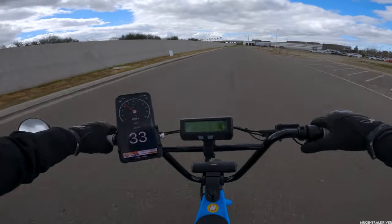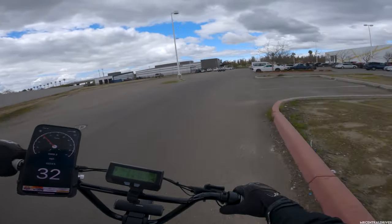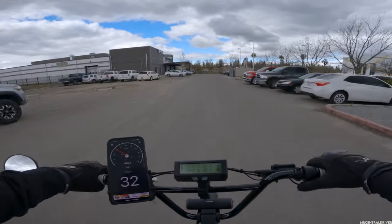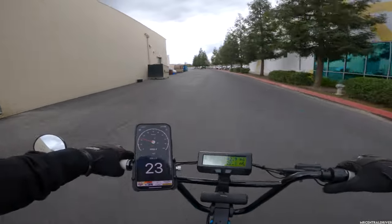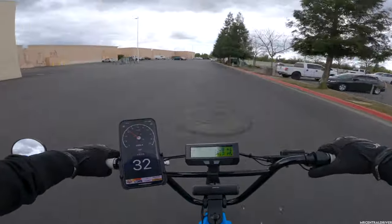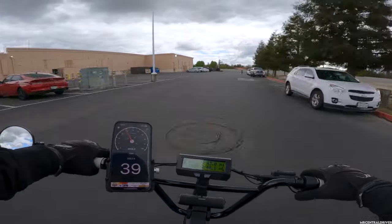I don't even want to go to work right now — this is how much I love this bike. The lack of suspension really sucks but it's super fun. Let's do another top speed run here — this is full throttle, 3,700 watts of power, moving pretty damn fast.